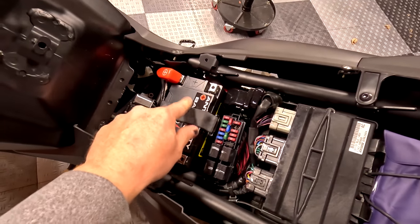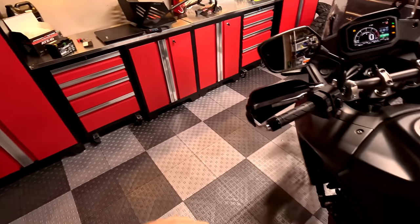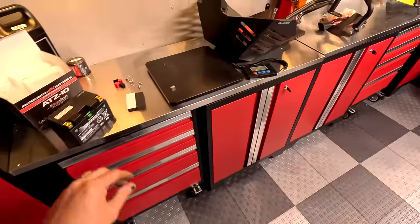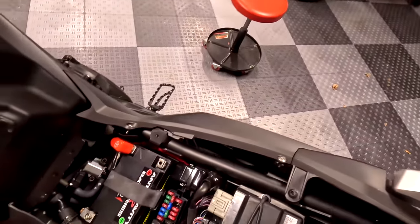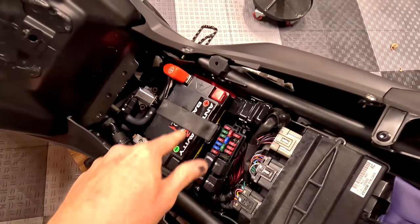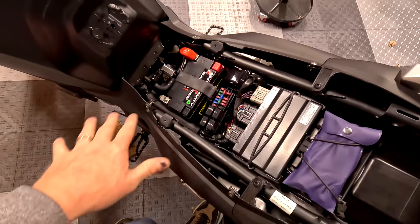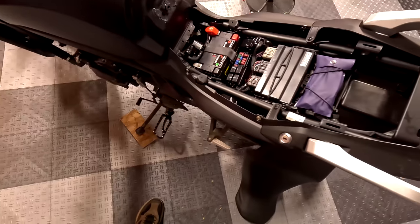Here's the battery install done. The strap fits really tightly — no need for the foam spacer blocks they include. I'll put the caps back on now. Fits really well. We've saved the weight and we've got more power, so no problem with the battery. Make sure your terminals are tight — I like to wrench them down with a 10-millimeter socket, not just the Phillips screwdriver, because it can slip. Loose battery connections can cause a lot of issues.